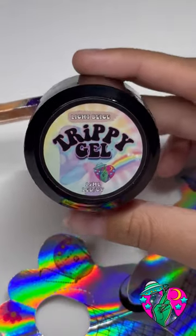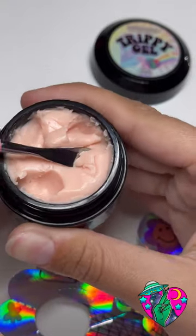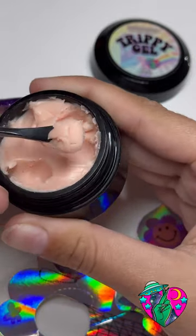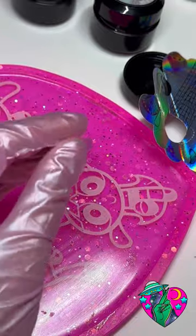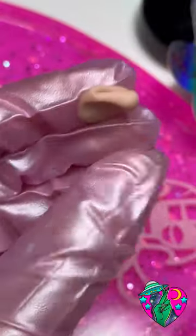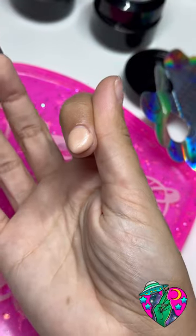Now for the other nails — when you think Tales from the Crypt, I really just think of that guy, so I wanted the rest of the nails to be something that went with it but really spooky. So I went in with my product called Trippy Gel — it's a 3D sculpting gel. I mixed light beige and brown together to get close to my skin tone.